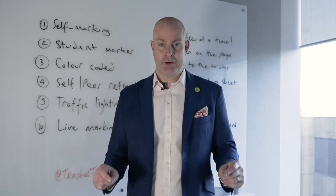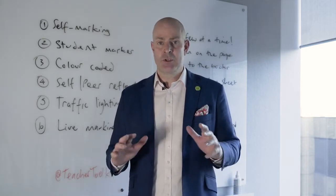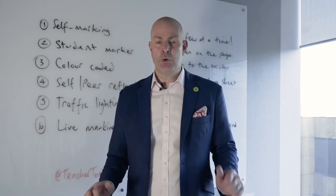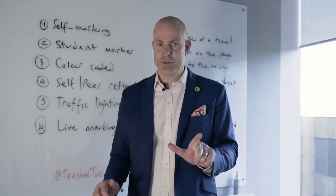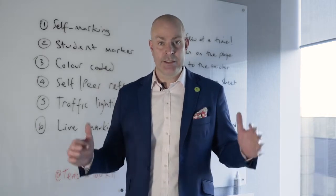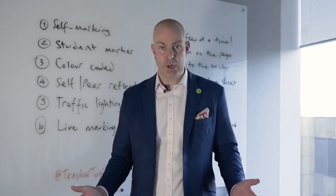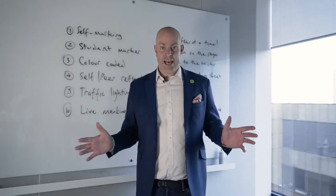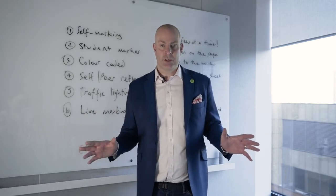If I rewind 25 years back to the point when I first started as a teacher, marking was a real issue for me. Number one, I didn't understand the difference between formative and summative assessment. And number two, I didn't know how to deal with every lesson having 30 pieces of work to assess.